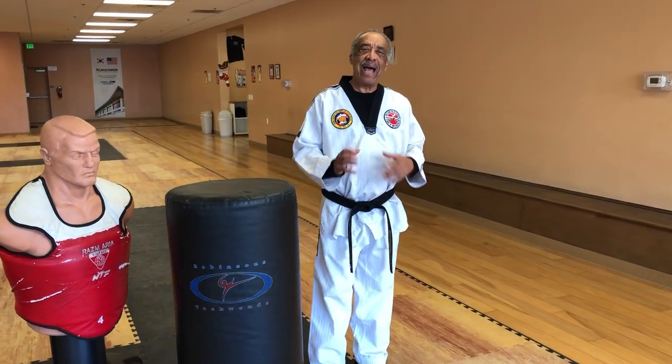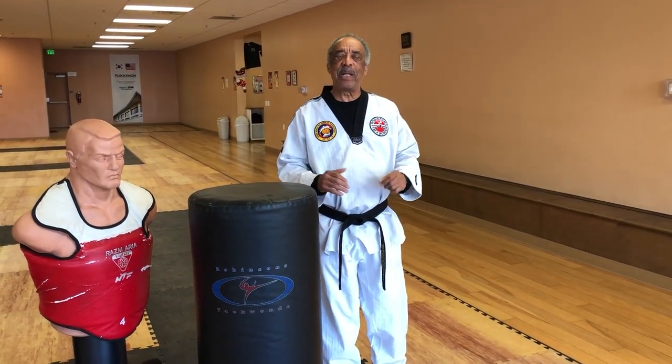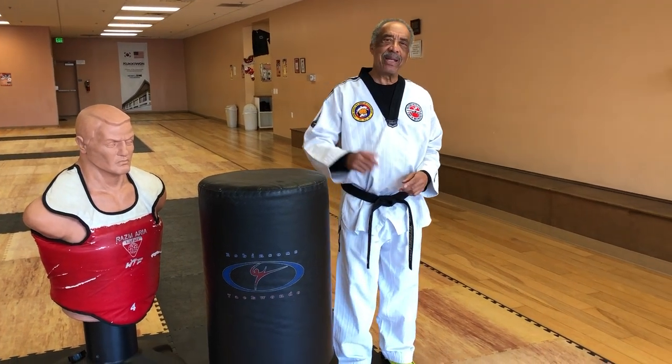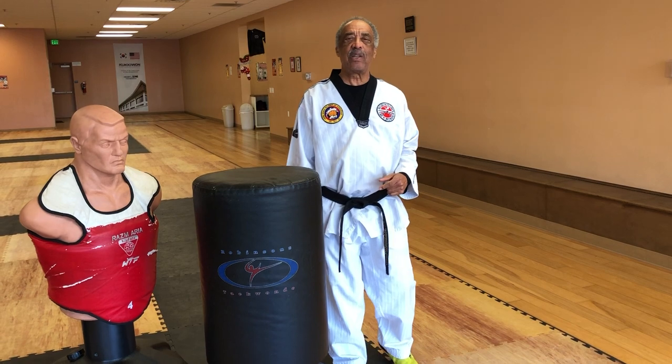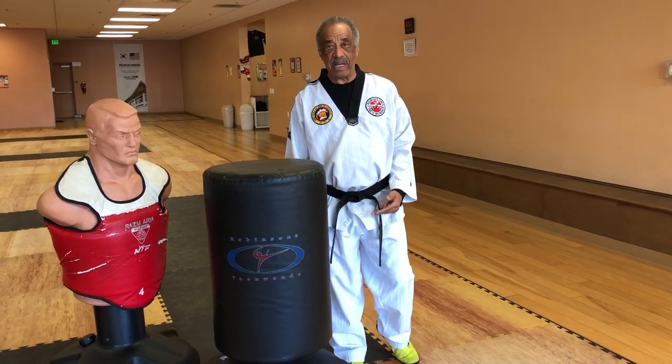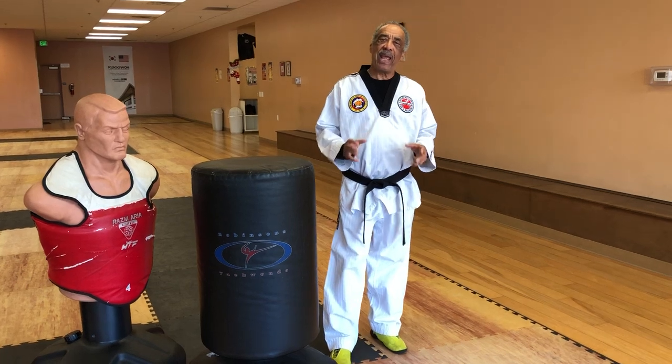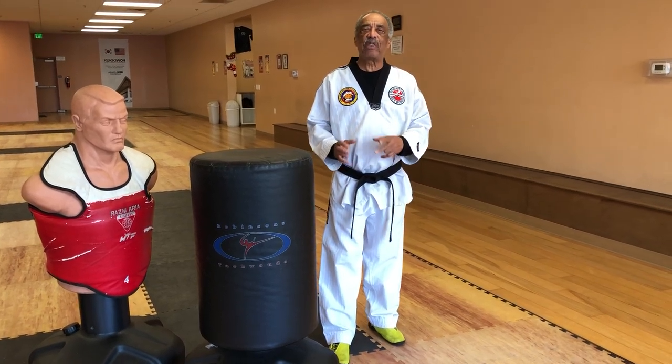We've discussed how you should apply your techniques when you're in the closed stance. So today I'd like to talk to you a little bit about this thing called the open stance. Now the open stance is when we have opposite legs forward.